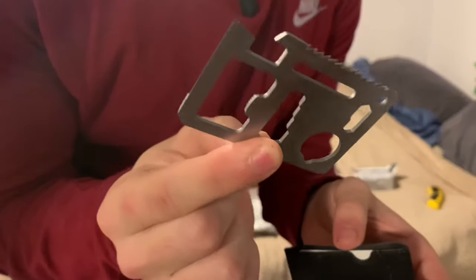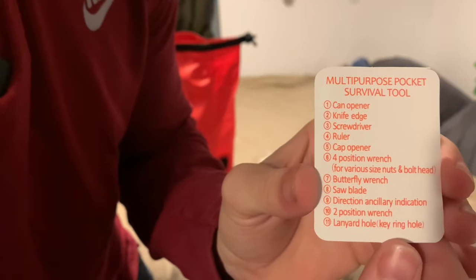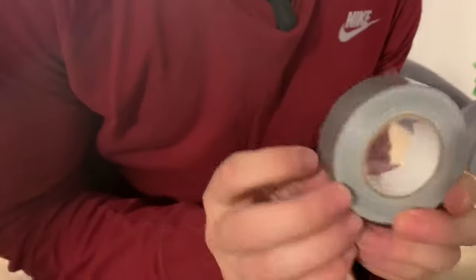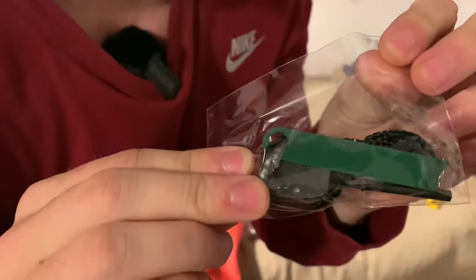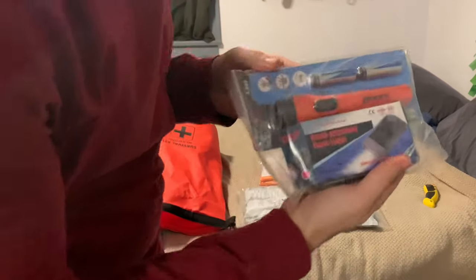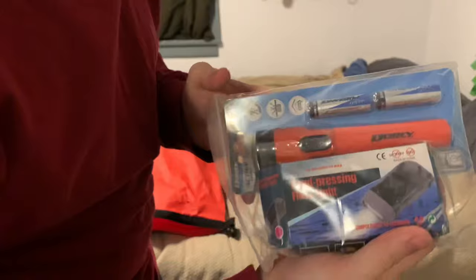It's a survival card you put in your wallet — it has tons of different things: can opener, knife edge, screwdriver, ruler, and more — 11 tools total. A very small skinny roll of duct tape, a bunch of safety pins, some wire you can make snares with. There's also a flint and a striker.